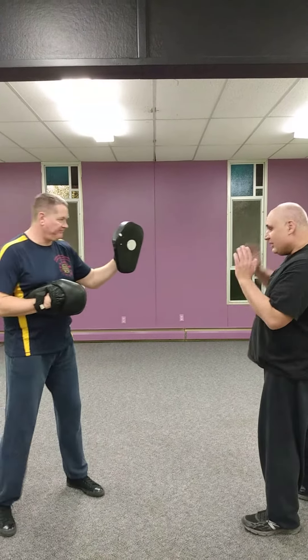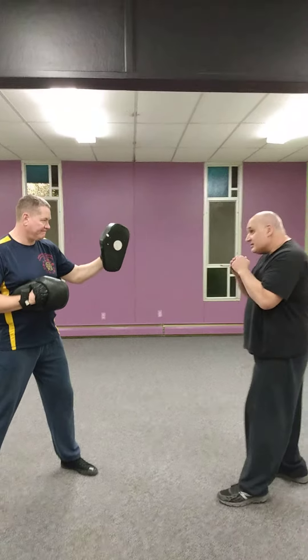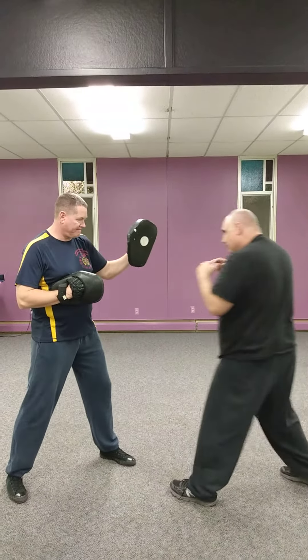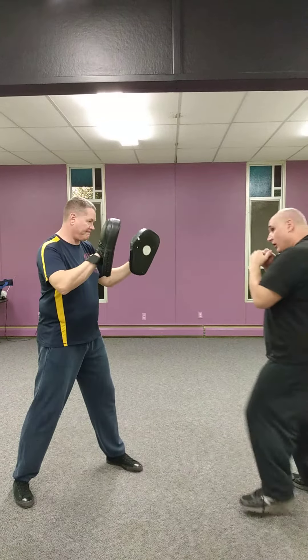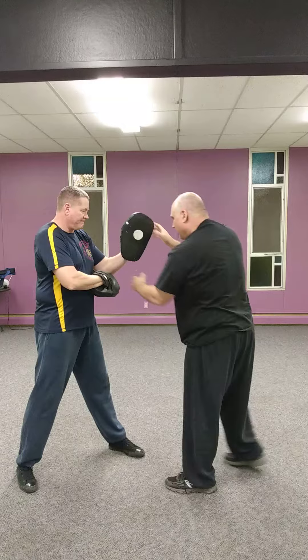A lot of people understand the idea of the drop set — basically timing my foot dropping with that punch, whether it's on the jab or on the cross. Now I want to work on the cross and your hook.